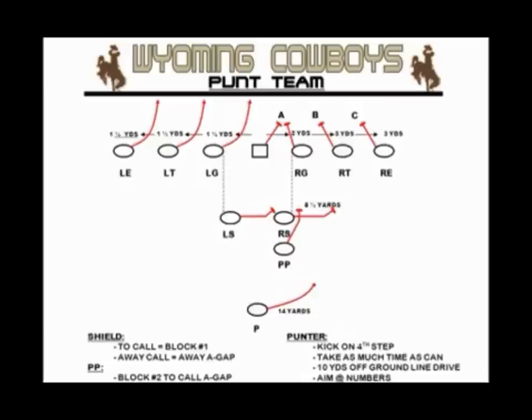The punter takes his normal alignment and rolls out to his foot side — to his right, assuming a right-footed punter. We want him to stay flat rather than attack the line of scrimmage, so we can maintain distance between us and the shield, and therefore distance between us and any would-be rushers. We tell him to kick the ball on his fourth step. The more time he takes, the better coverage has to secure protection. We want a 10-yard line drive, but ultimately you've got to find out what your guy can do.